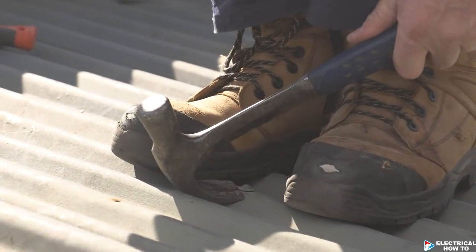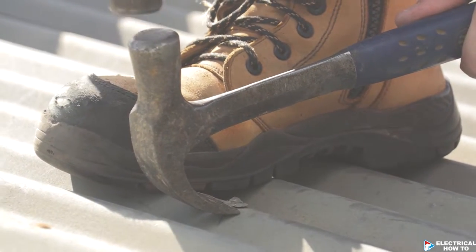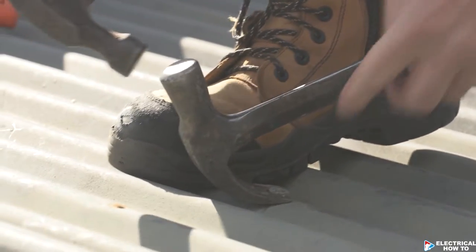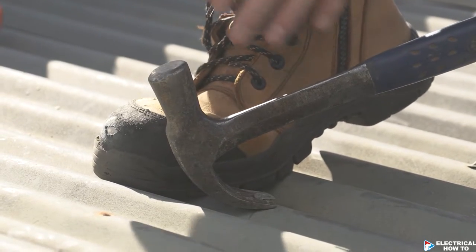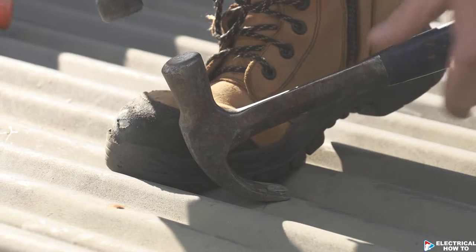Put your claw — one end of your claw hammer underneath it and just tap it gently, and you'll see how the claw is starting to go underneath that nail. I'm putting all my weight down on the roofing iron so the claw will actually go in a lot easier.